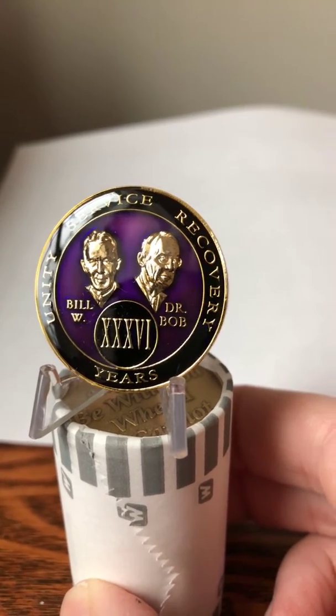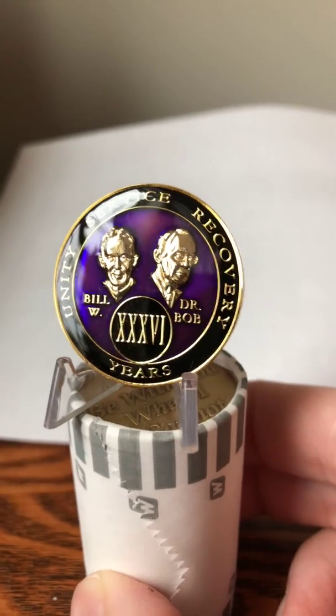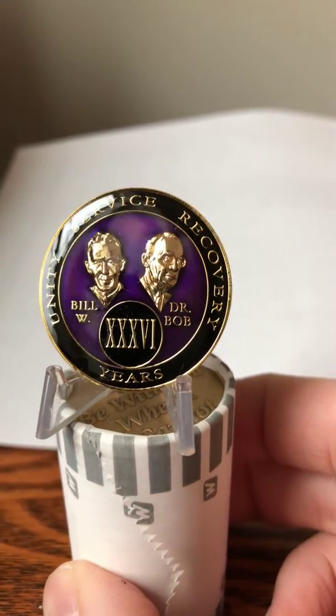As you can see, as I turn it and the light hits the metallic purple color, it changes from a dark purple to a much lighter purple — and of course that's where you get to the dark side.